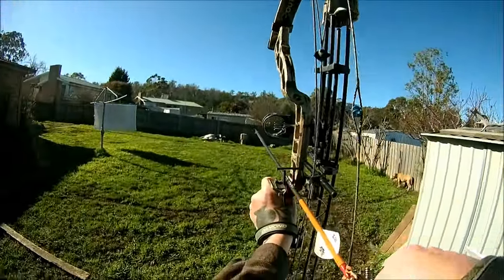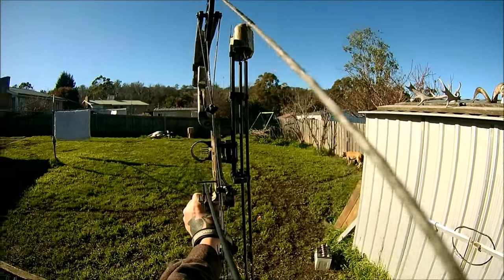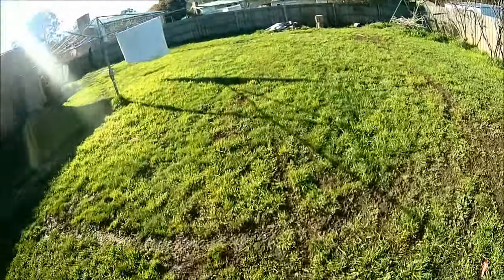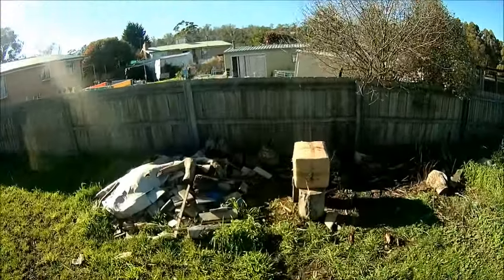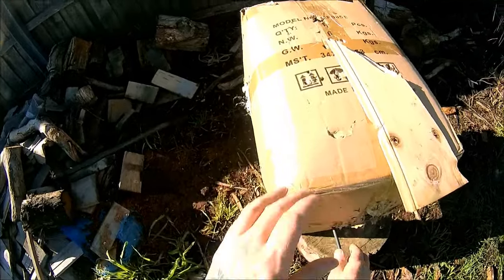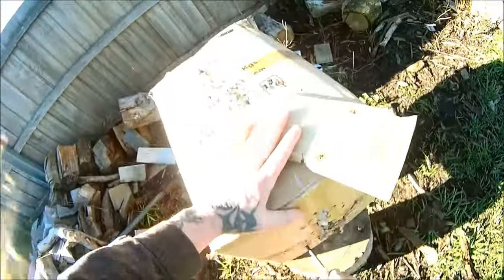Oh, there she is — okay, no, it's torn that one. Oh man, what the hell. Okay, second shot — second vane torn off.